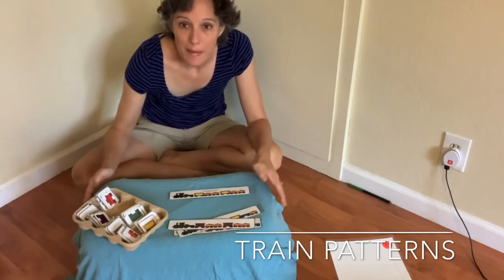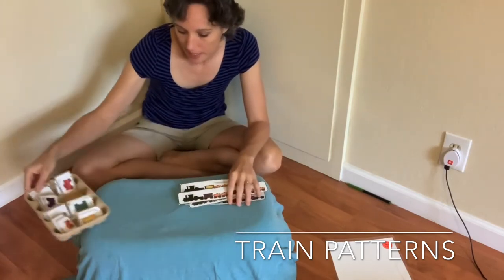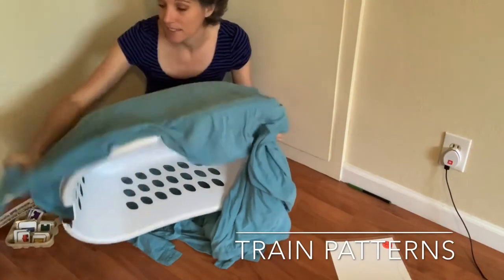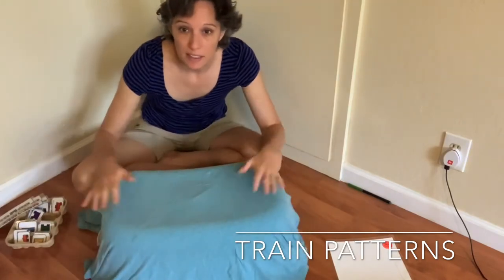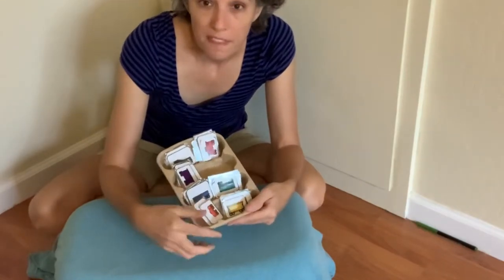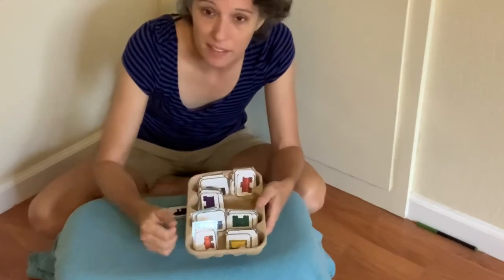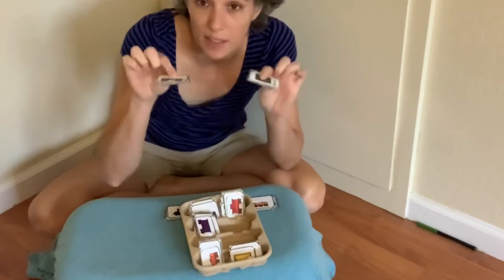I'm going to show you how to do some math with our trains today, but I first wanted to show you my setup. Today I'm working on the floor and I just made a small little table out of a laundry basket and a sheet — sometimes the big table is too big for our kiddos. I cut up the trains and separated them into piles so it will be easier to grab which color I'm looking for. If they're all mixed together, that's a lot of sorting. I can also just limit this to the two colors that we're working with.